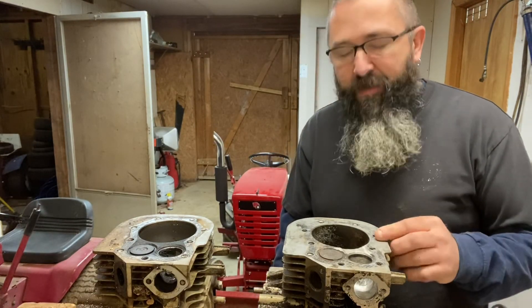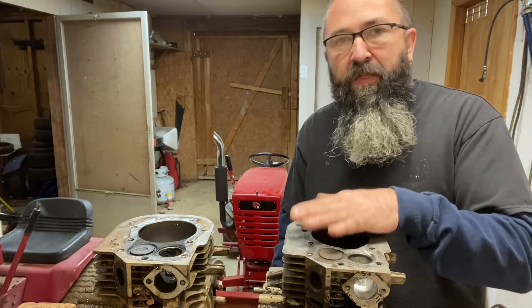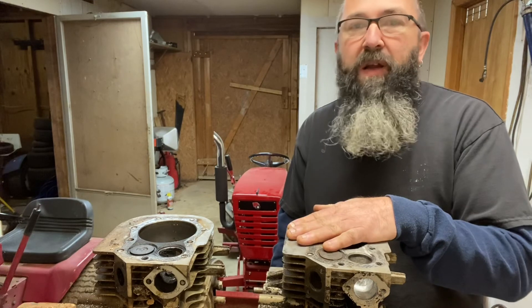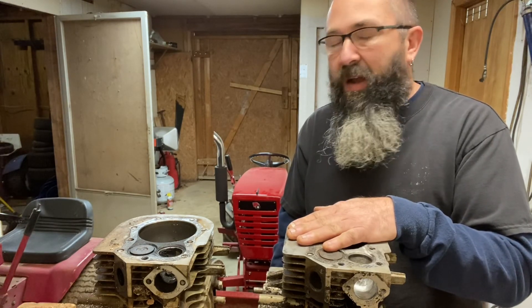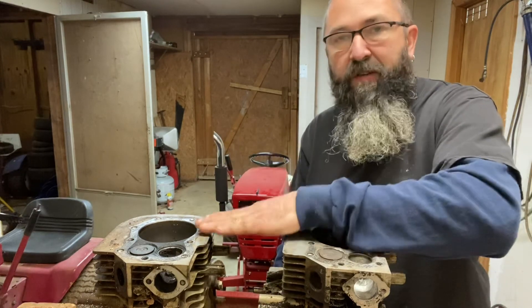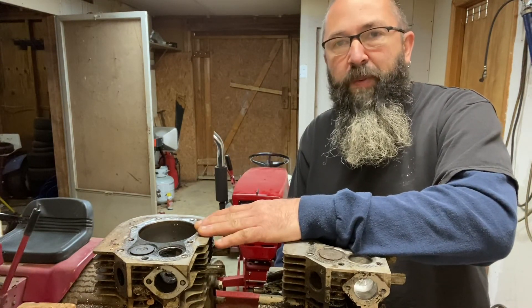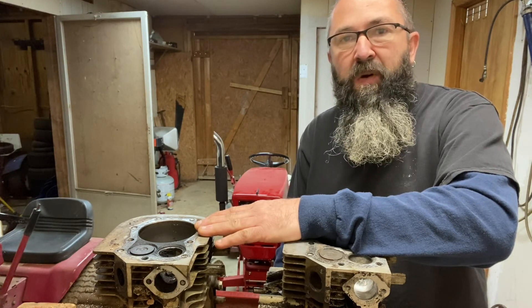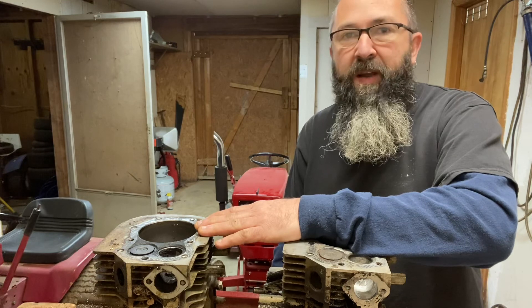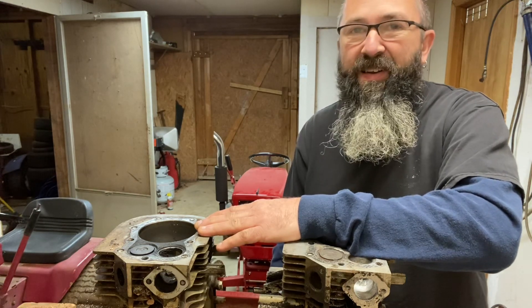Somebody's going to come along and comment saying this guy doesn't know what he's talking about. Number one, nobody's going to tell you what they're actually doing — they'll just say it's wrong. I'm telling you, it's not wrong, this stuff works. If you want to extract every last quarter horsepower out of your engine for full competition or all-out racing, there are better guys out there — but I'm going to get you 75% of the way there for free. Stay tuned.